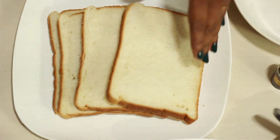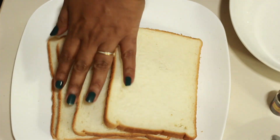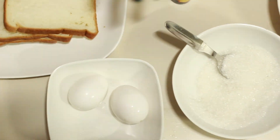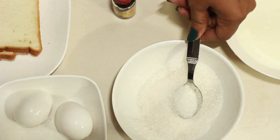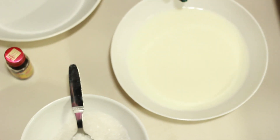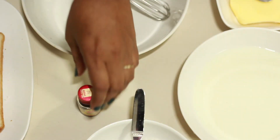French Toast tastes good, so we go on to the video. We have sandwich bread, we have 4 pieces, we have 2 eggs.